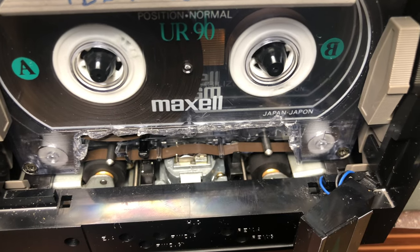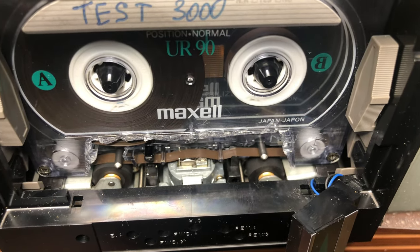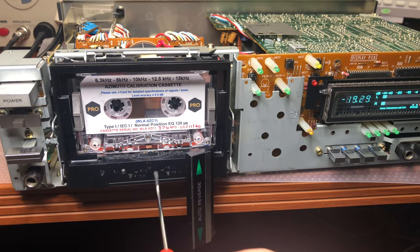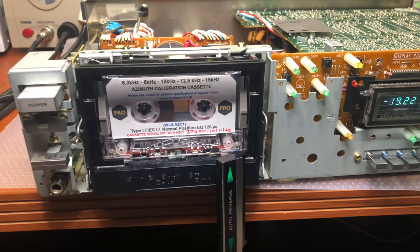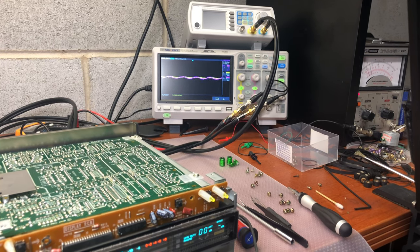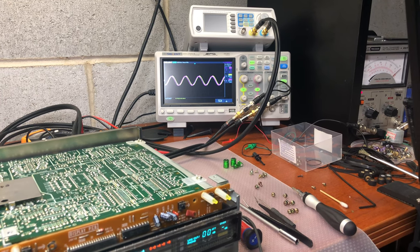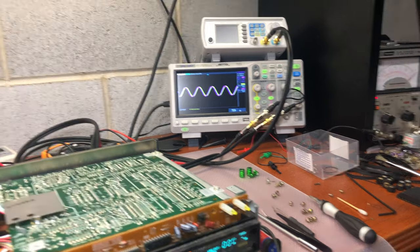Now the next step is to set up the azimuth to make sure we will listen and record tape with the full frequency range. I just set the speed using a speed measurement cassette. Now switching to azimuth — I haven't touched anything yet, so it's been disturbed while I was tuning. Let's see how it performs. Okay, the azimuth looks very bad right now. Now let's adjust — find the highest position. We're setting up azimuth at 6,300 Hz, which was the initial azimuth setting, coming in at minus 10 dB.